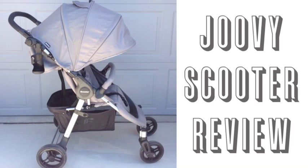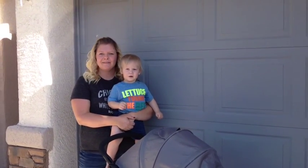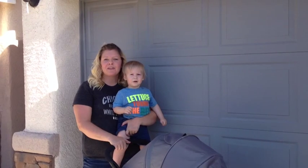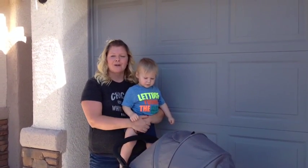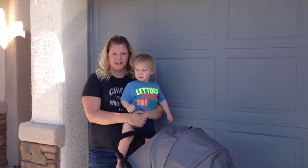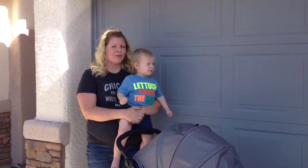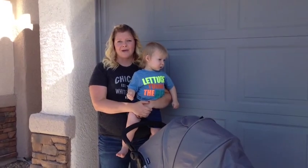Hey everyone, it's Emily and Baby D from Our Nightlife and today we're going to do a quick review on the 2014 Juvie Scooter. This one is in charcoal but it does come in three other colors: black, purpleness, and blueberry. The stroller retails for $299.99 and is great for babies three months all the way up to 55 pounds.